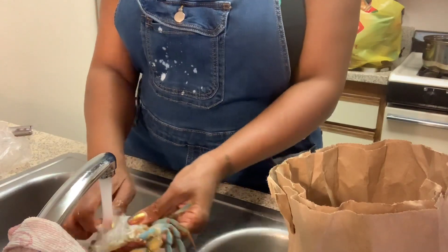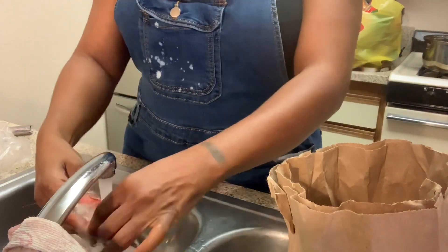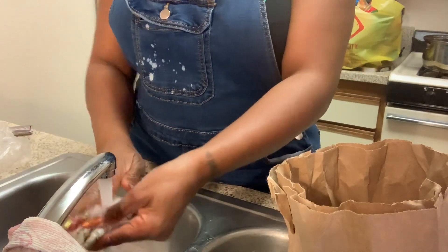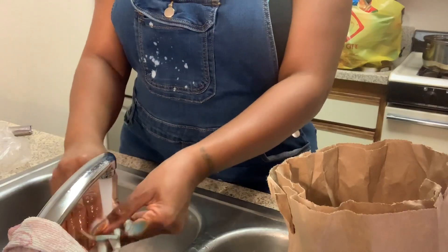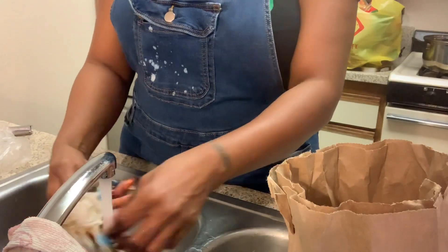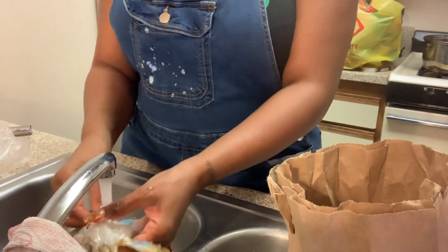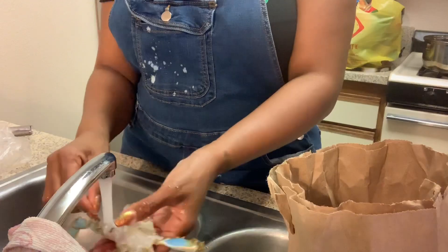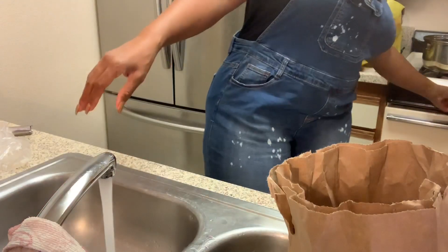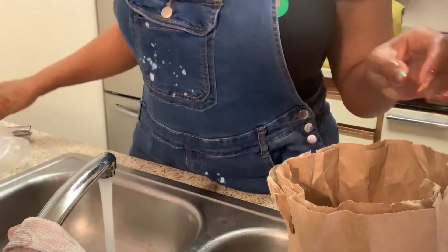That's about all that I do. I'll do another one for you guys so you can see. I try to wash them all really good because sometimes they're dirty — the place that I go to, they seem dirty a lot. I try to get them as clean as I possibly can because I'm biting these shells and putting them in my mouth, so I've got to make sure they're clean. I need to turn on my boiling water that I'm going to boil them in.